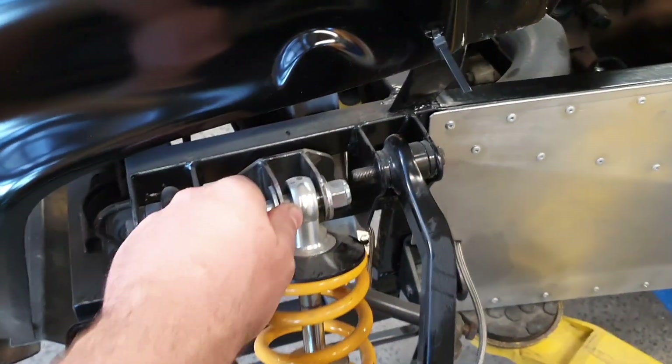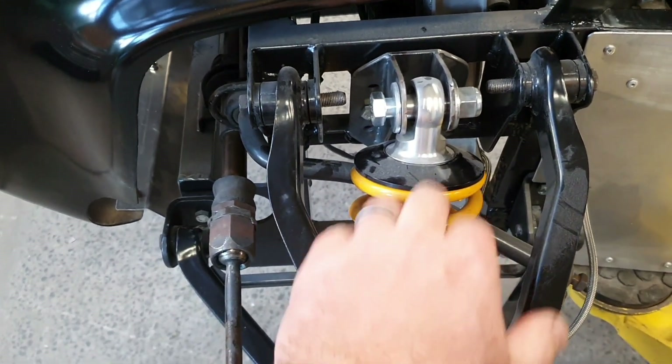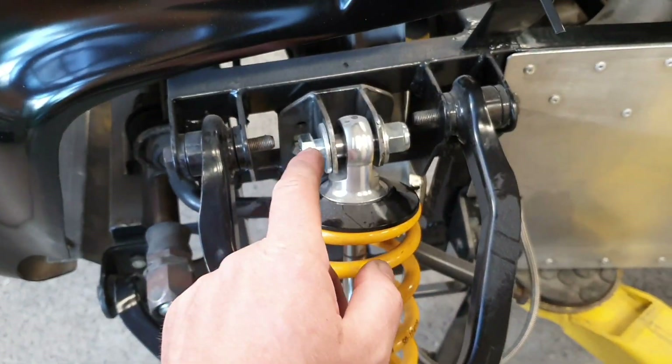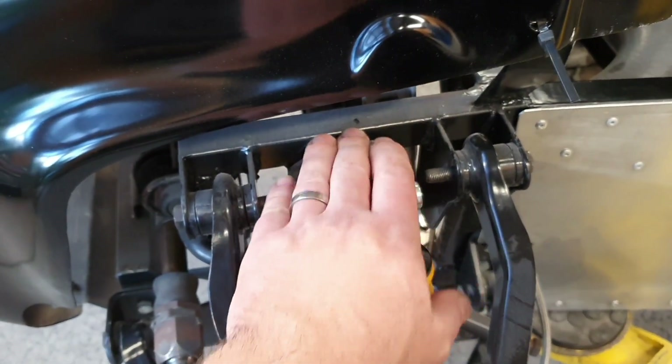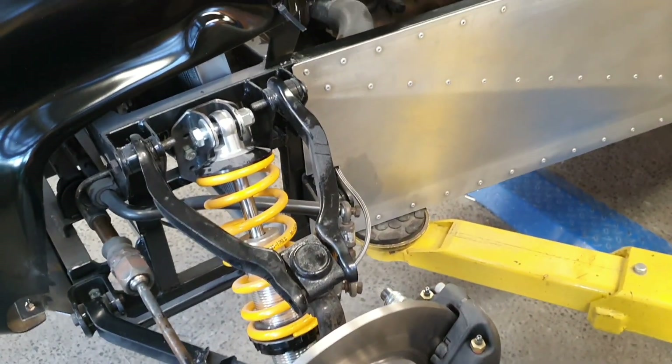There are some bushes that may not have been in the previous video. These are the wrong springs — they're way too soft, but that's fine for what we're doing at the moment. These brackets have to come off and be powder coated, as do a few other tiny little bits and bobs — just finishing stuff.